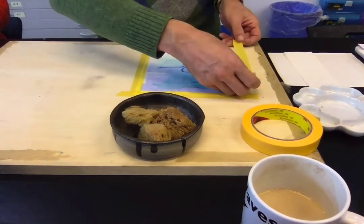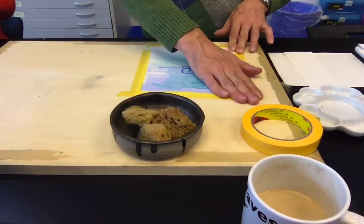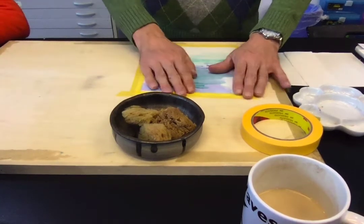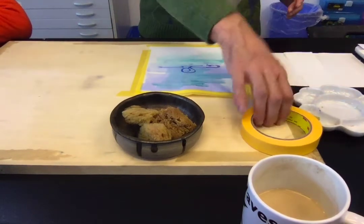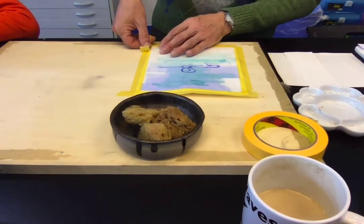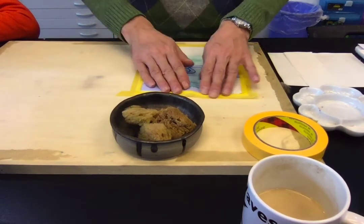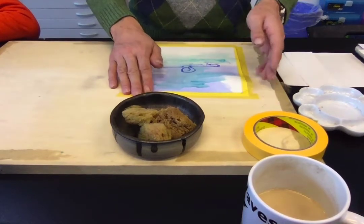Now, while I'm doing this, I'm going to tell you something that I think is important to keep in mind. Watercolor — like true watercolor — is translucent. That means you should be able to see the paper through it. That's a characteristic of watercolor that you should use to your advantage, and I'll show you a couple of reasons why.